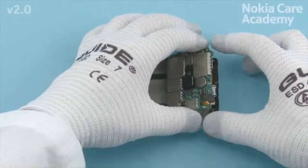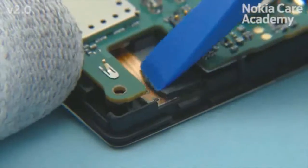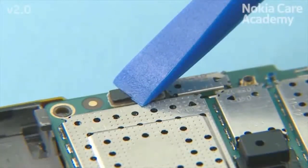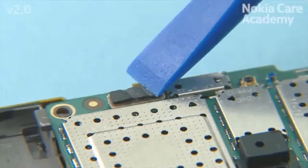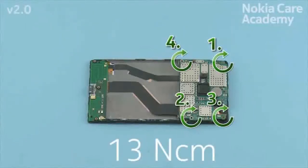Turn the engine board over and press it slightly. Use the SS93 to push the proxy sensor to its place. Connect the side key flex connector with the SS93. Be careful not to damage the connector or any nearby components.